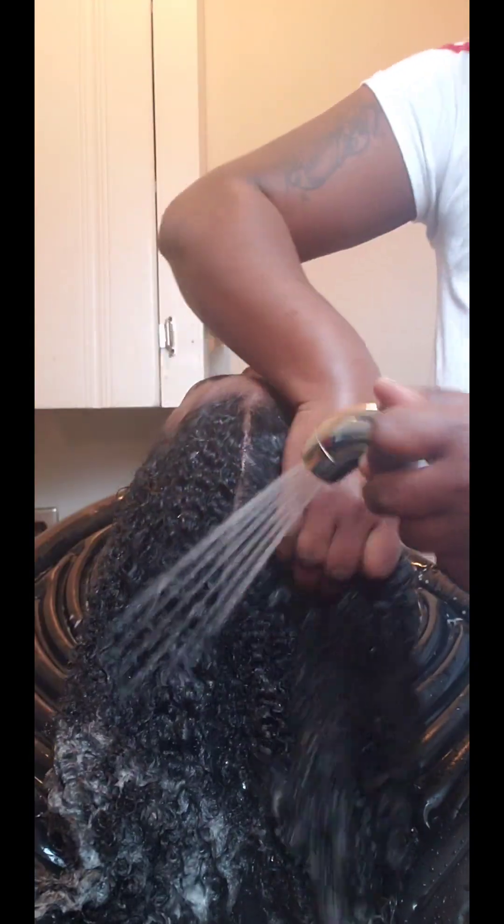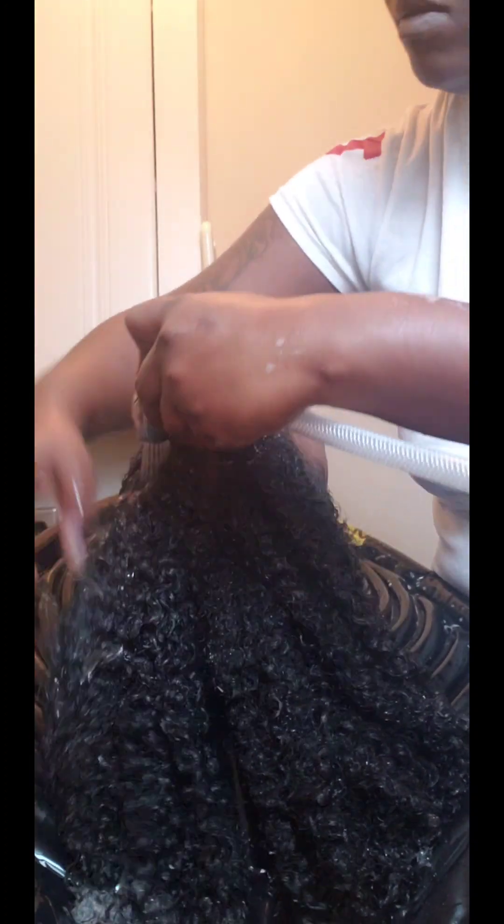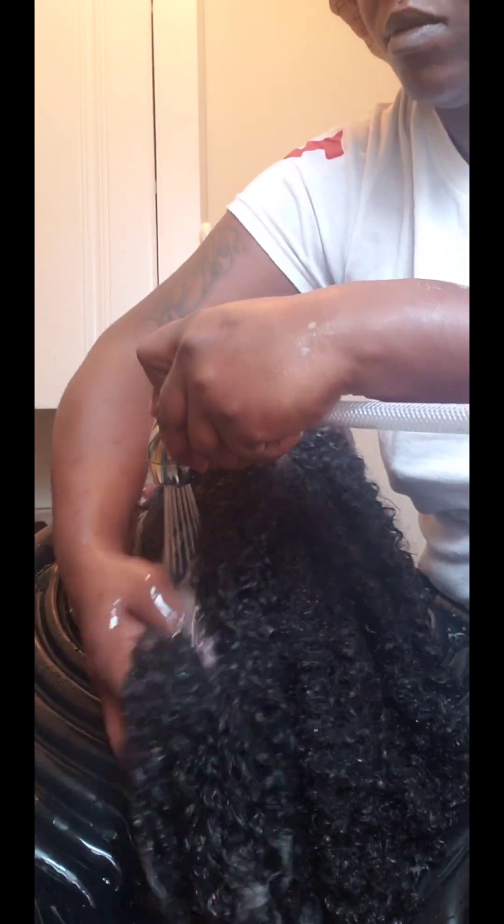After I thoroughly washed that out, I'm going to make sure I got all of the shampoo out of her hair, starting from the root all the way down to the end of her hair. Those curls like to hold on to the soap, so make sure you get all of that out as well.